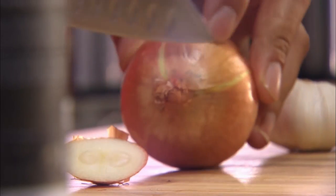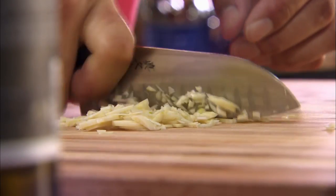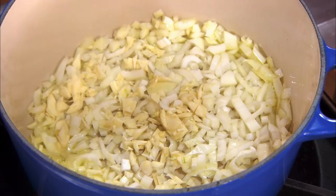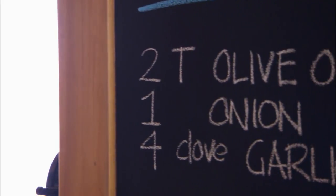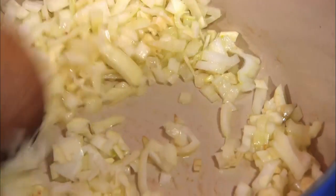It starts with a flavor base: olive oil, onions, garlic. Very often in cooking you add the onions first and then the garlic a little later, because garlic burns much quicker than onions. But when you're making risotto you can add them both at the same time, because you don't need to brown them.